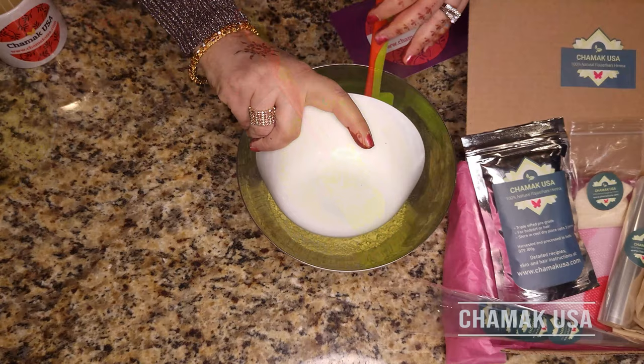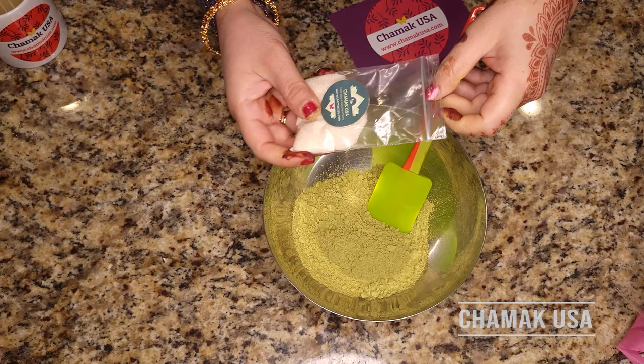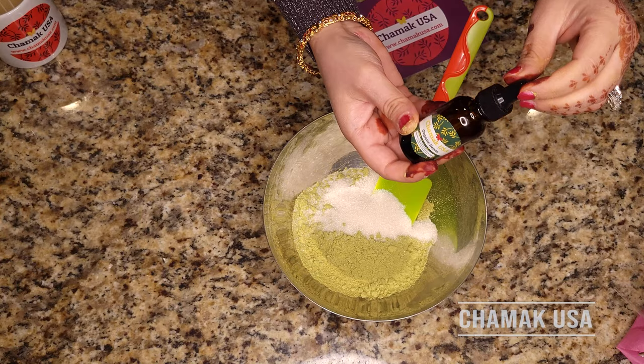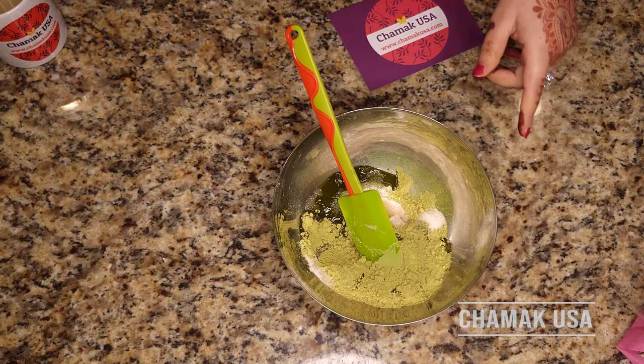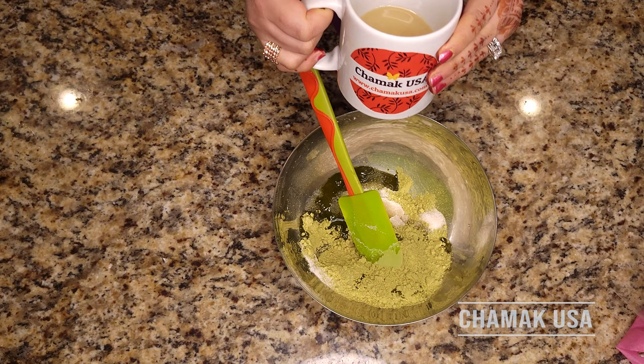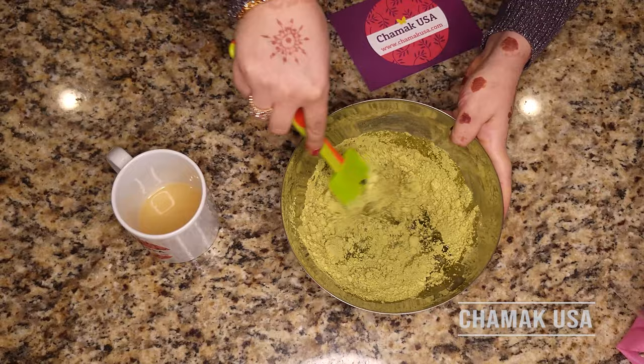You need 100 grams of henna powder — this is the same one we are using here. I'm going to use the sugar and the eucalyptus oil that comes with the pack. The kit's eucalyptus oil is 100% pure and all natural. The only thing you need at home is lemon juice. I have almost 100 milliliters of lemon juice and I'm going to use it to make a thick paste. You can use half first to see if more or less is needed — right now I'll use about 80 milliliters.